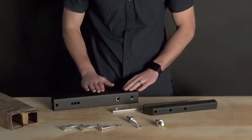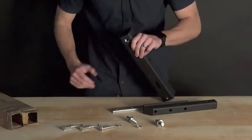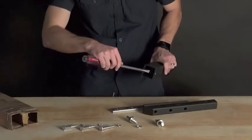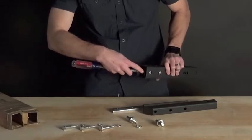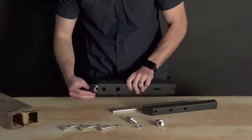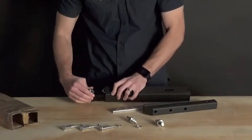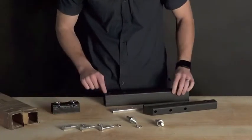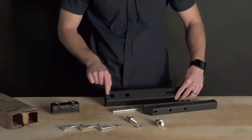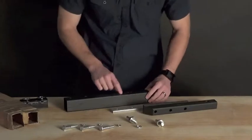We are going to show you how to attach the inch and a quarter hitch bar to the two inch hitch bar. Flip this over, grab a large slot head screwdriver, insert that into the two inch hitch bar right on the inside edge of the nut holder, apply a little bit of force and leverage, and remove the hitch bar nut holder from the inside of the two inch hitch bar. This includes the five-eighths inch nuts that were inside making the threaded piece there.